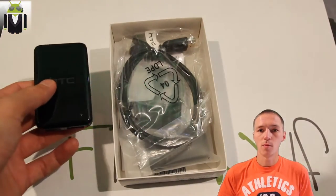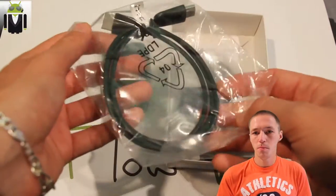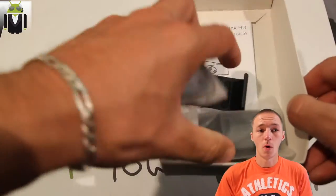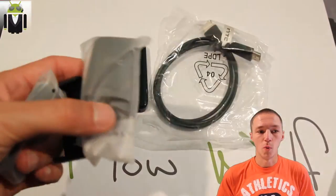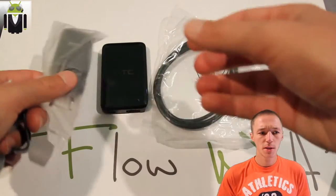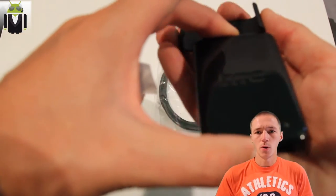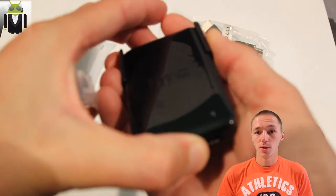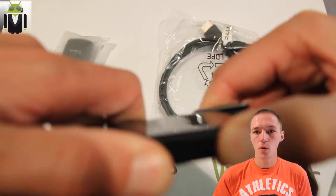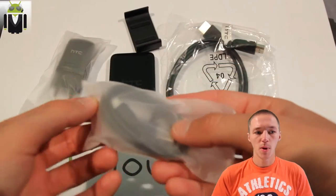You can see behind me the unboxing with different cables, and also a little piece which helps you fix it on your TV or on a wall if you want. You get two different colors of LED: one is red when your HTC Media Link is not connected, and it's blue when it's connected and working. You also get a user guide to help you with different manipulations.